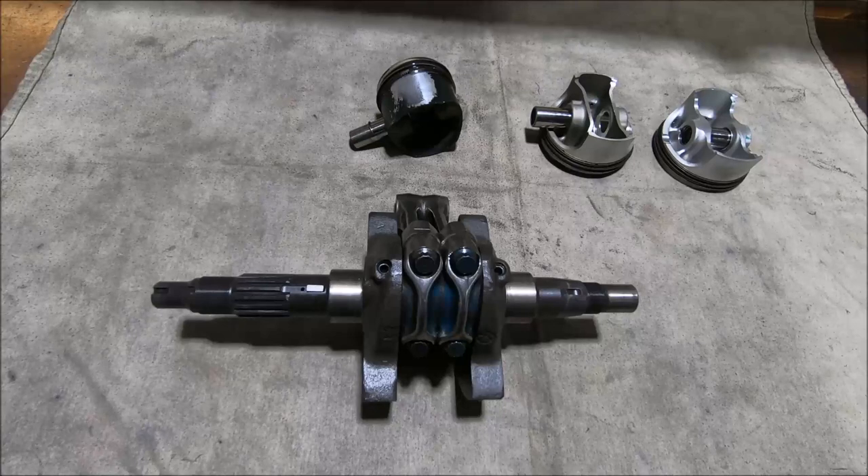This is a video about big end and small end located connecting rods. It's one of the things that comes up occasionally with Ducatis and people often don't understand what I'm talking about when I mention it, so I thought I'd do a video.